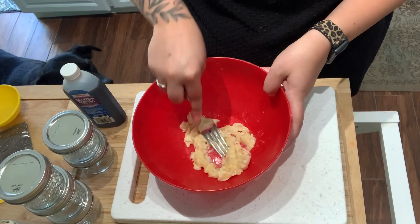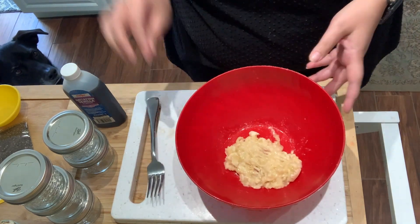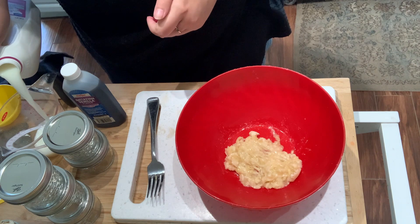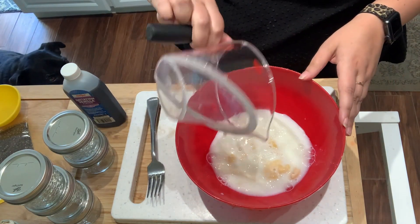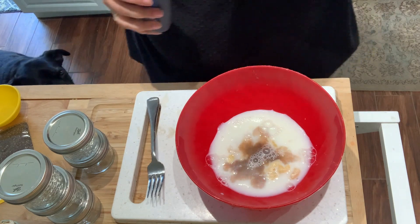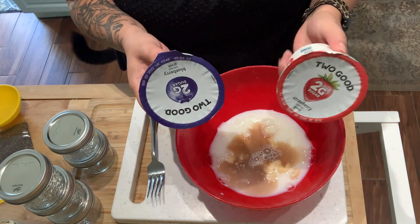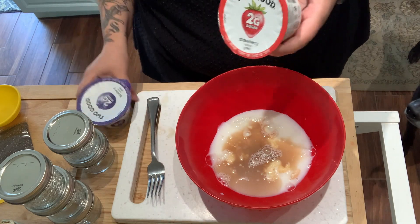I tried to make overnight oats once a long time ago and I didn't love them, but I don't know if I even did it right back then — that was like five or six years ago, so we'll see. The next thing I'm going to add is a half a cup of skim milk, plus just a splash of vanilla extract for some extra flavor. I did buy the two good yogurts and I had a couple more in my fridge going bad sooner, so I swapped out two of the flavors — I'm going to do one blueberry and one strawberry, so we'll have a strawberry blueberry banana breakfast.